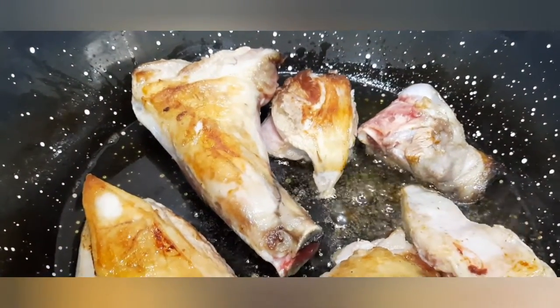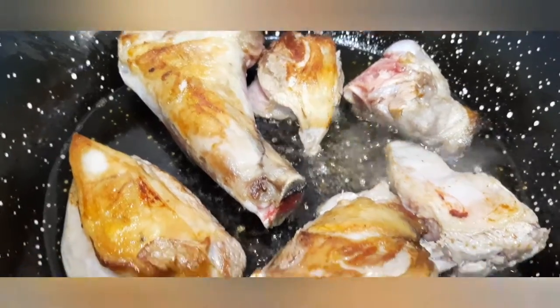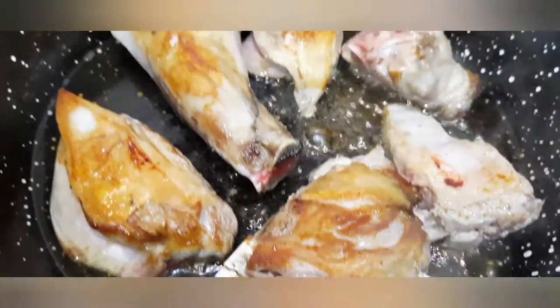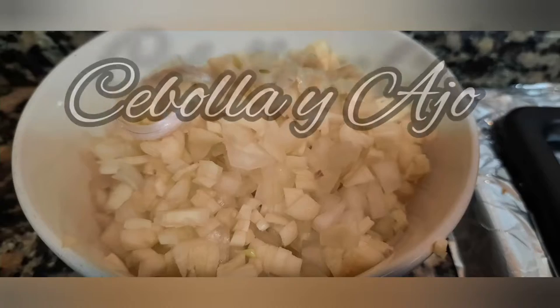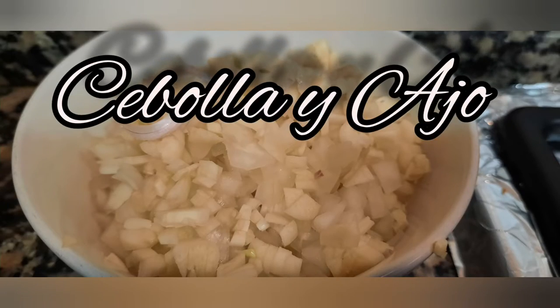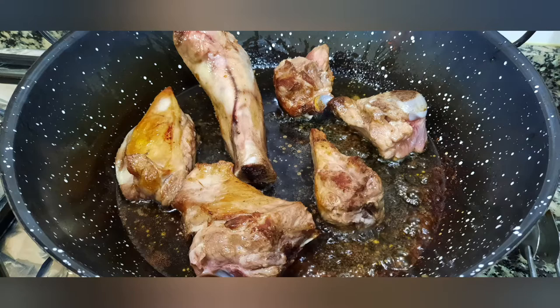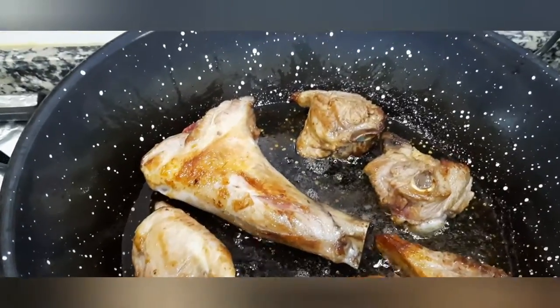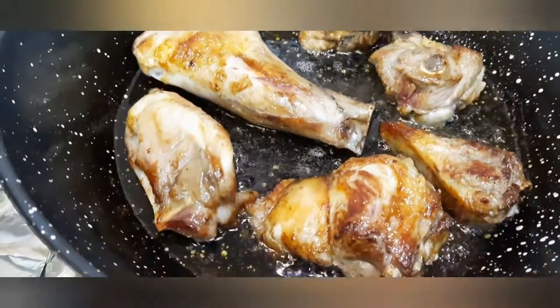Ahora dejamos que se vaya poniendo un poco dorado de los dos lados, vaya dorando. Esto ya va cogiendo color, lo tenemos casi a punto.